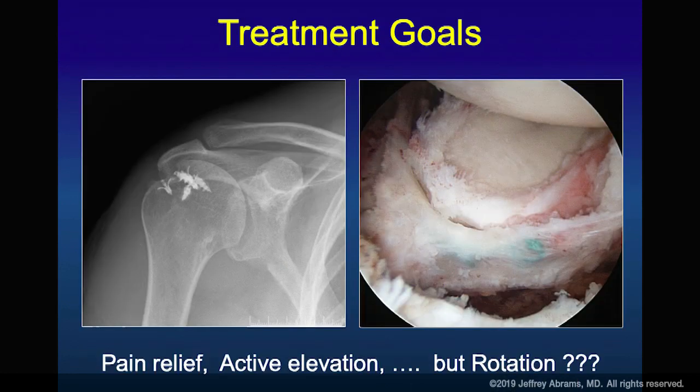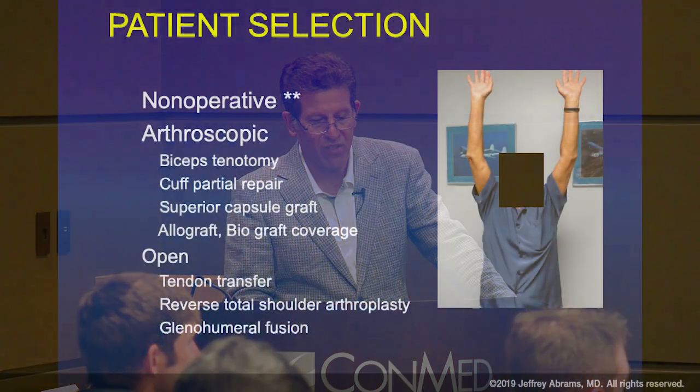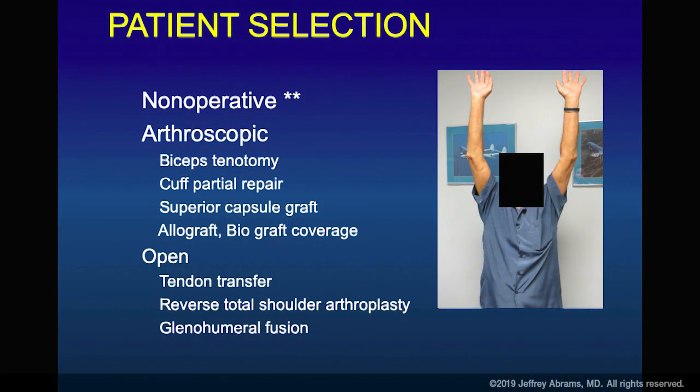You get these types of shoulders where the humeral head creates an acetabulum with the acromion, suggesting that superior migration has been present for quite a while. You'd like to intervene before this happens — before there's irreparable damage where your only option is to live with it or consider a reverse shoulder replacement to bring the humeral head down.